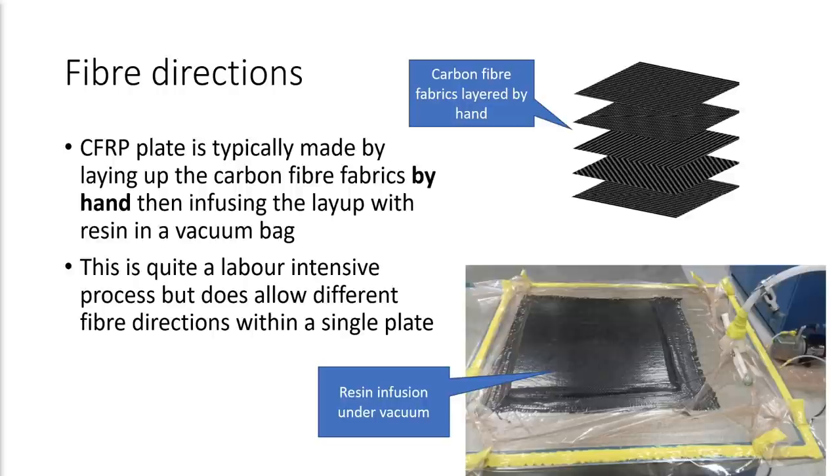CFRP plate is typically made by laying up the carbon fiber fabrics by hand one layer at a time on a big sheet of glass or something like that. This is quite a labor-intensive process, but it does mean that you can have different fiber directions for each of those fabrics and a variety of different fiber directions within a single plate of CFRP. Once the resin infusion process is finished, this whole assembly — the glass, the vacuum bag, the carbon fiber — is put into an oven, which cures the runny epoxy resin that has infused through the fabric and turns effectively a wet stack of fabric into a solid piece of CFRP plate.